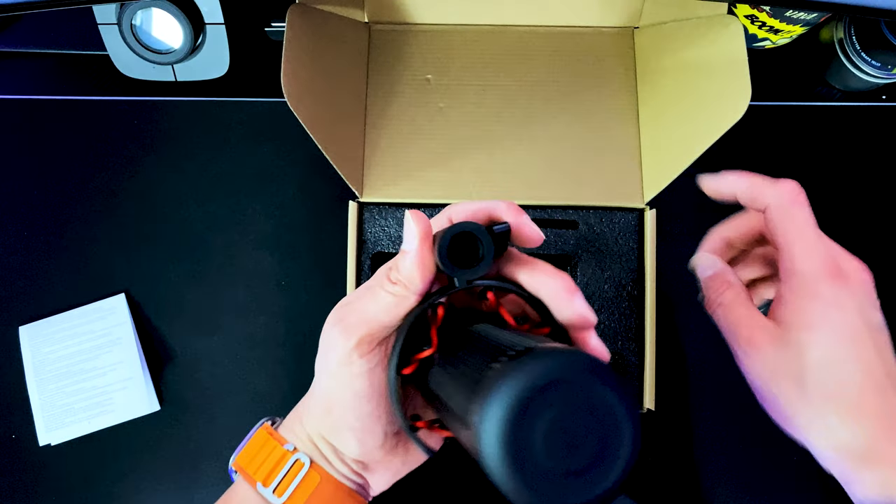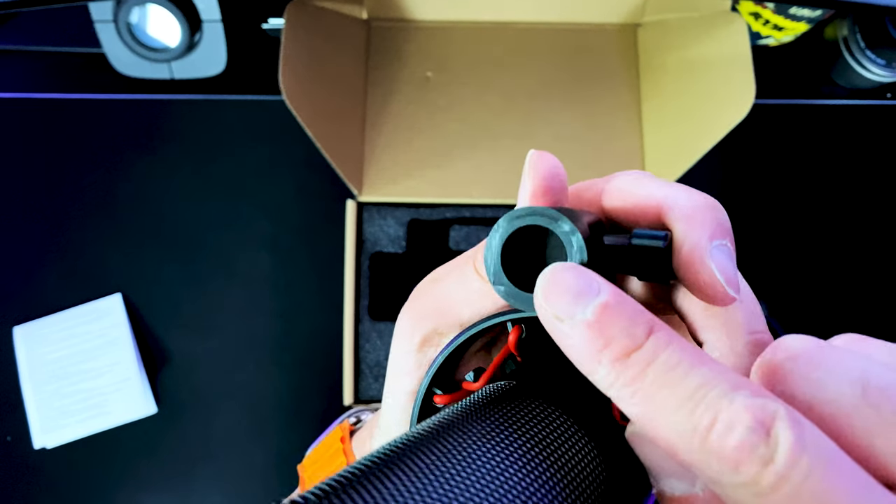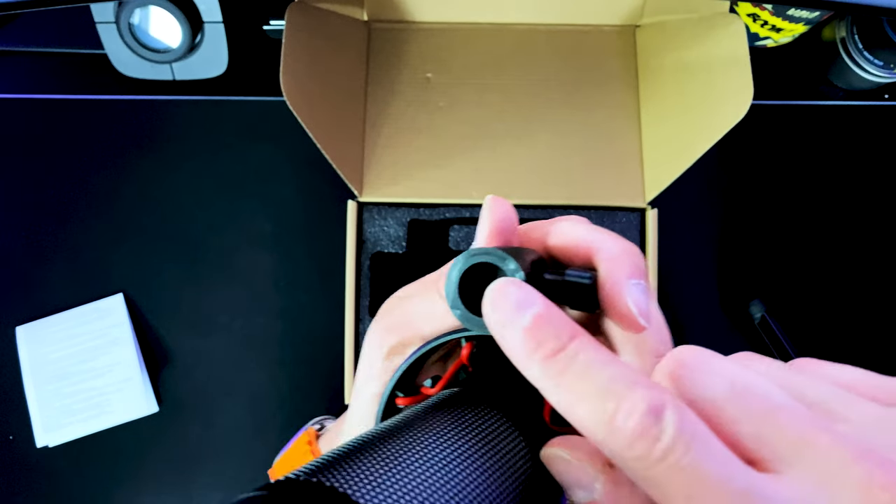Don't want to lose that washer. There's that little groove right there in order for you to install it on your favorite boom arm.